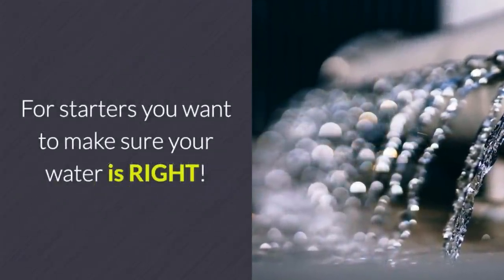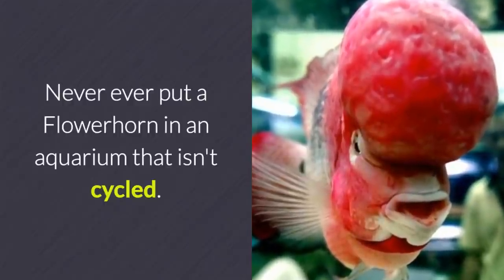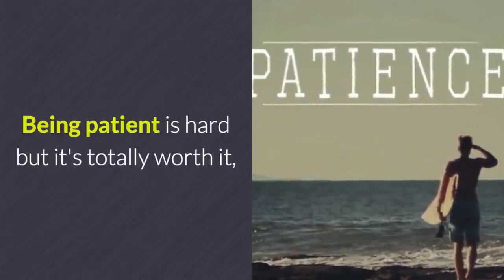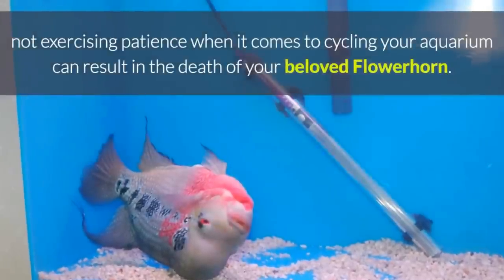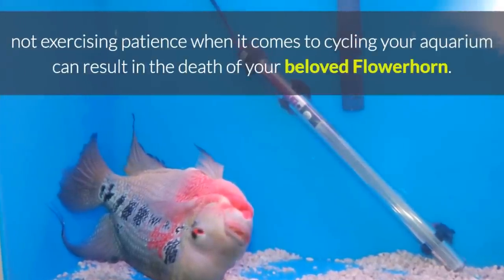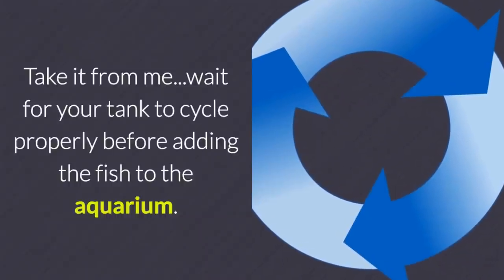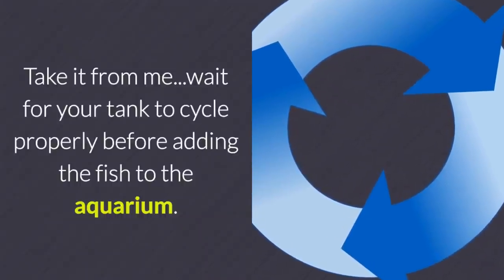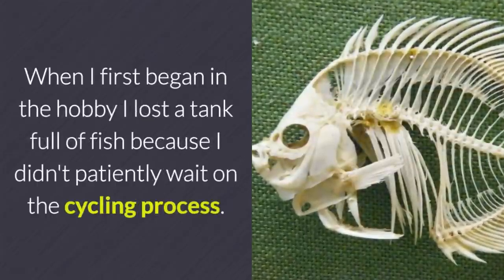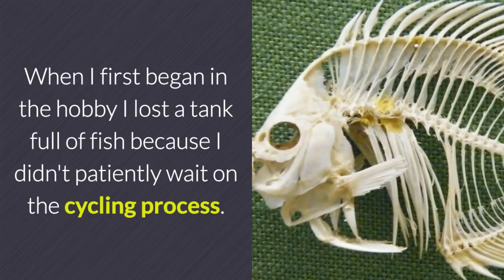For starters, you want to make sure your water is right. Never put a flower horn in an aquarium that isn't cycled. Being patient is hard, but it's totally worth it. Not exercising patience when it comes to cycling your aquarium can result in the death of your beloved flower horn. Take it from me — wait for your tank to cycle properly before adding the fish. When I first began in the hobby, I lost a tank full of fish because I didn't patiently wait on the cycling process.